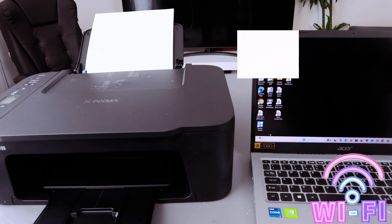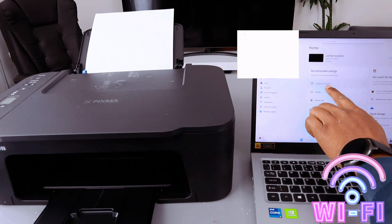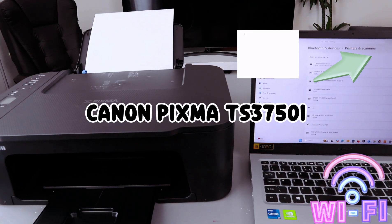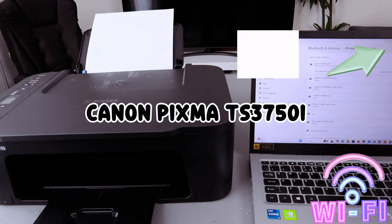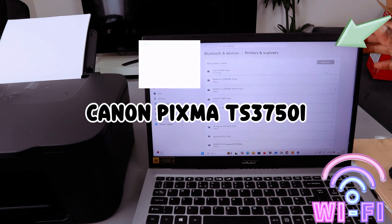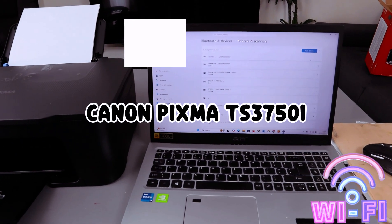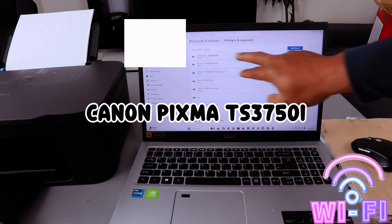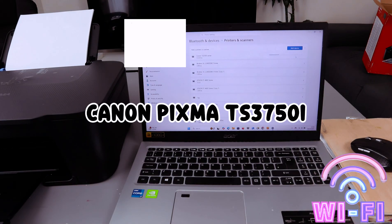Go to the computer Settings, then go to Printers and Scanners, then select Add a Device. It will search for available devices and the Canon TX3700 series is found. You need to add this printer — select Add Device. It's connecting and installing. You need to wait until it shows that it's ready, while it installs the required software and confirms the printer is connected.